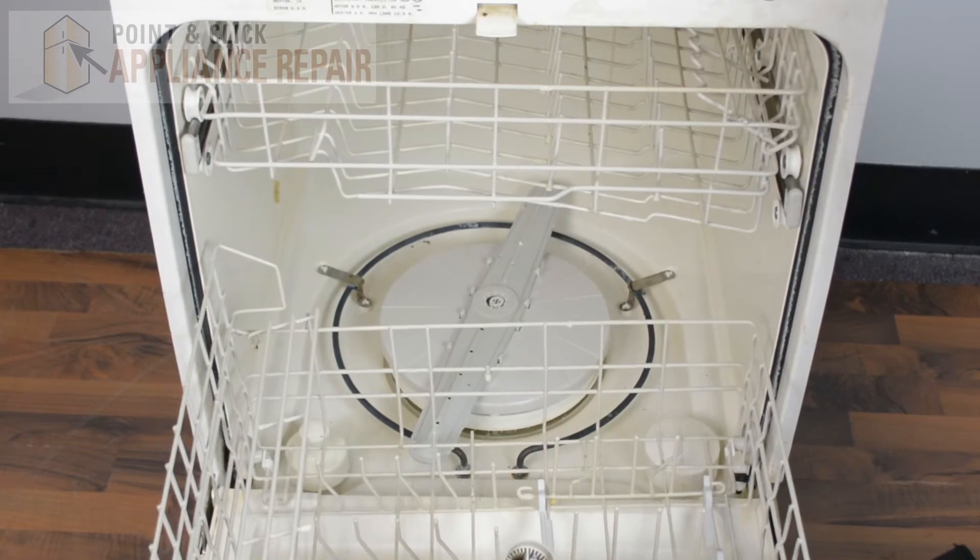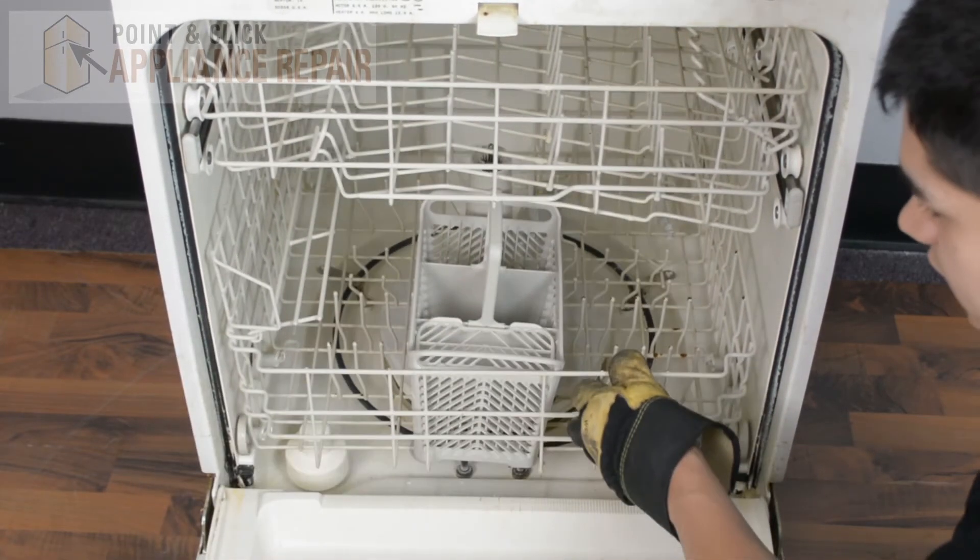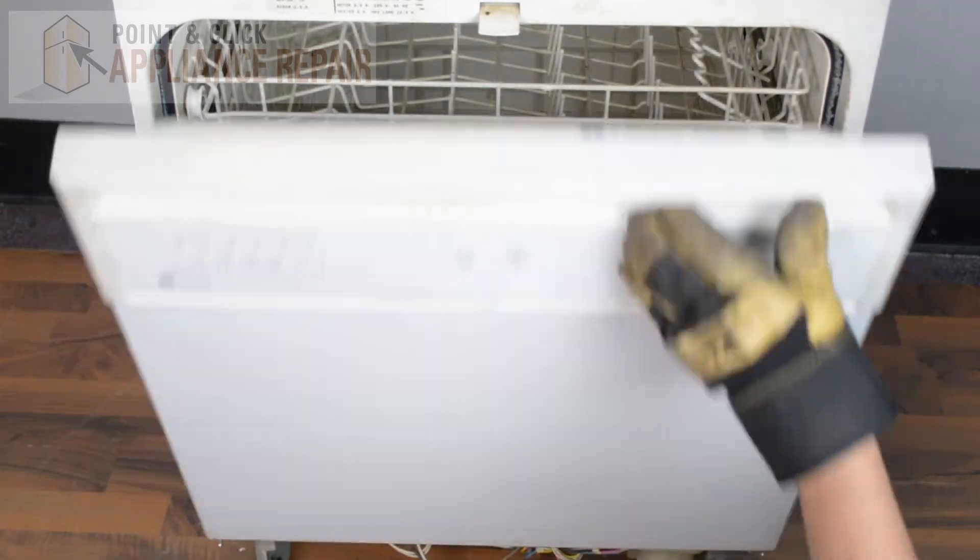Now we can put our bottom rack back inside, slide that in, and then close up the door — and your repair is complete. Finally, don't forget to plug in your appliance.